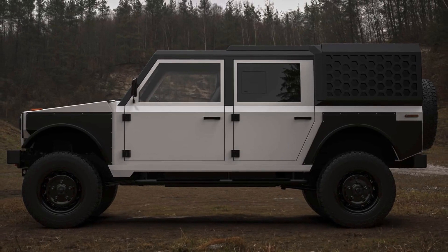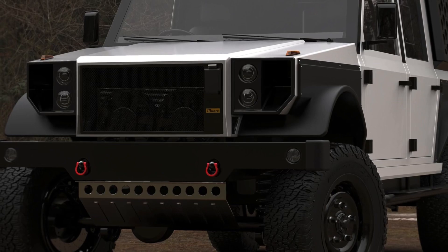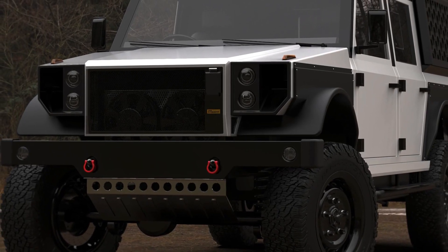For truck version enthusiasts, there's no exoskeleton, but fret not — you get a pickup bed that you can fill up with all the tools you can imagine.